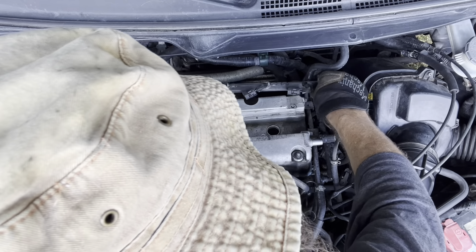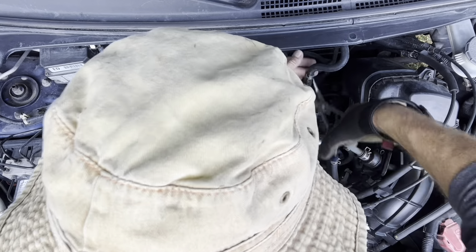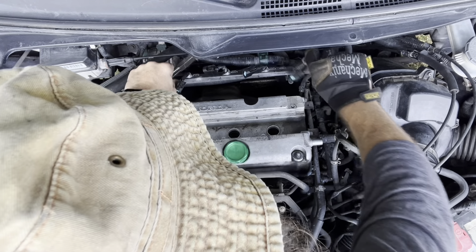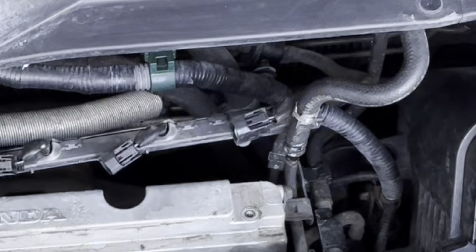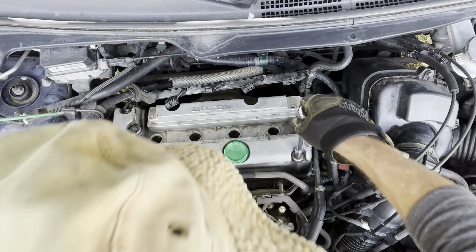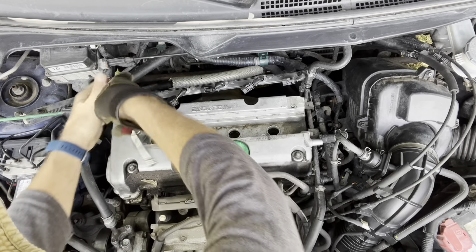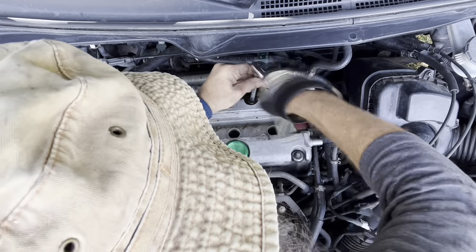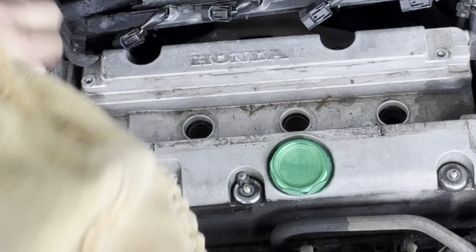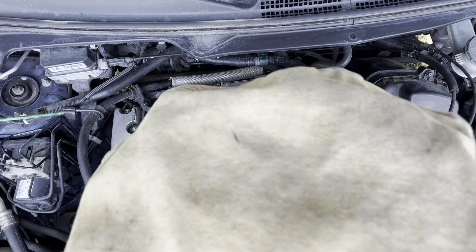Now let's get this wiring harness up out of the way a little bit. I'm going to pull this hose so I can get it further back out of the way — just a vacuum line. Pop that off and stick it back there; it kind of helps hold it back. Bungee cord — an essential tool. The valve cover bolts are 10 millimeter: three on the front, one in the middle, two in the back, plus one nut. There's a little 10 millimeter bracket — let's take those two loose and push this over out of the way.